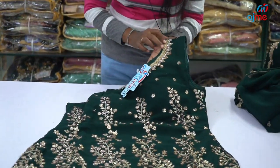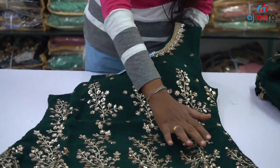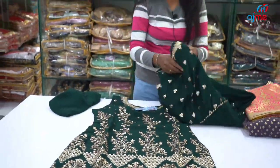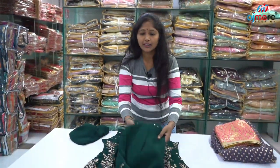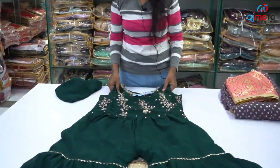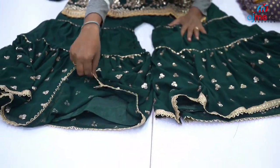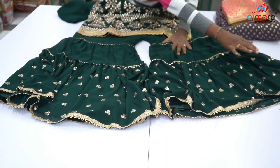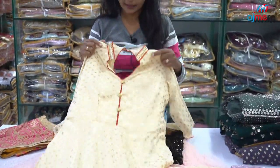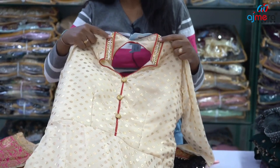We worked in the green color and worked in the diamond center. We worked in the gold color and finished the finishing. I will show you how to make the cut. This cut is very cool. We are in a red and a little gold color.